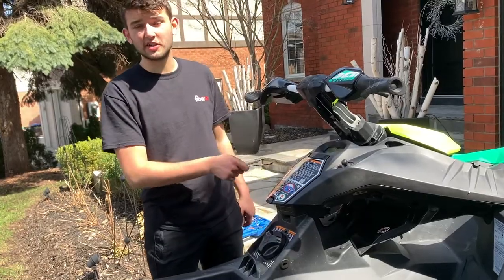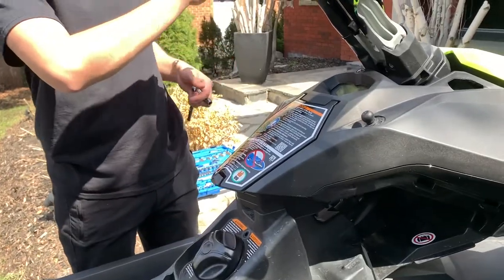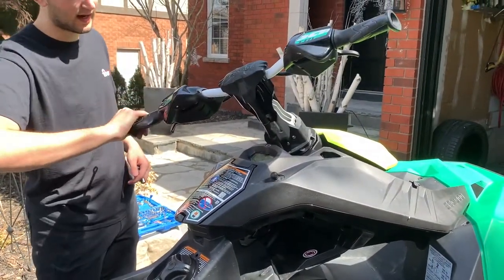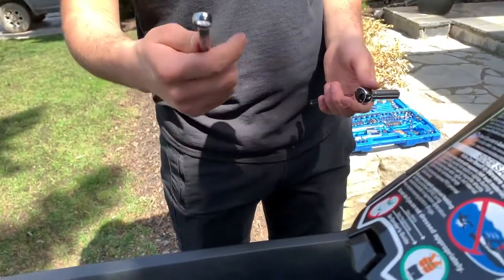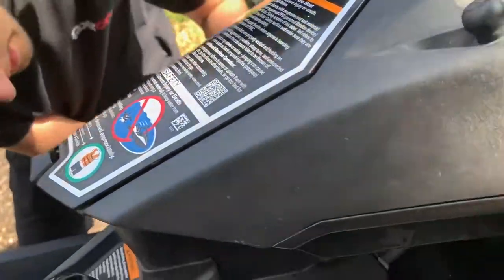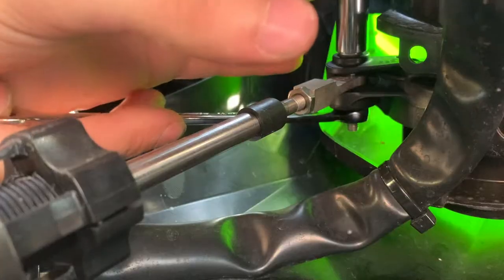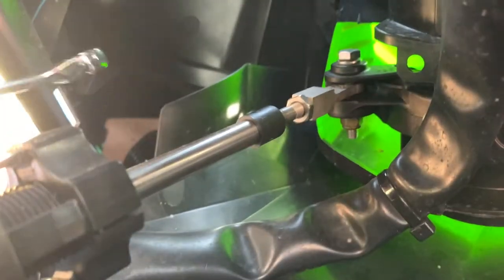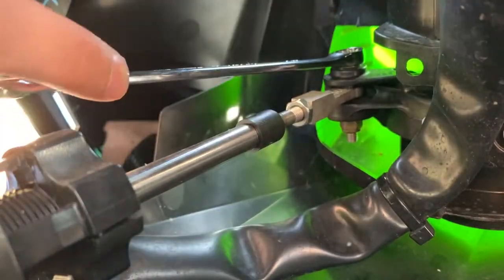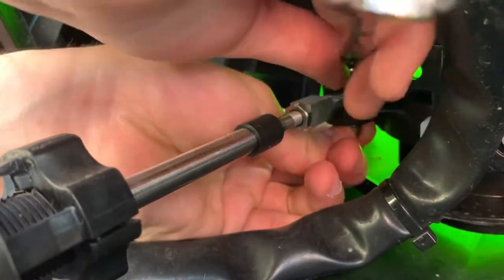Now we're going to take off the steering linkage bolt and the steering column bolts that pertain to the hull of the jet ski. Quick tip: put your steering handlebars to the left-hand side to bring the bolt in closer to you so it's a little bit easier to work with. I'm using a 10 millimeter socket and a 10 millimeter wrench — if you have two 10 millimeter wrenches it makes it a little bit easier. Put the wrench on the top, socket on the bottom, undo it — it might take two or three turns but then it gets pretty loose. Once you have that, hold your bolt with your bottom finger and you should be able to just take it out.